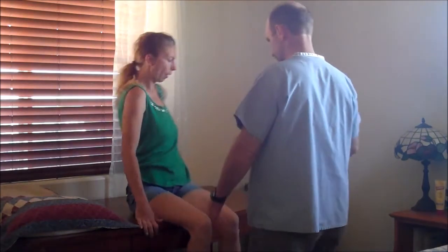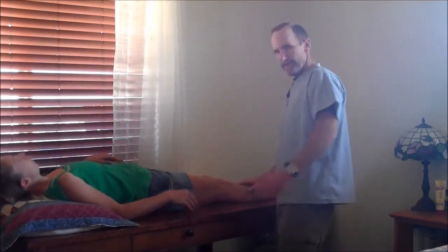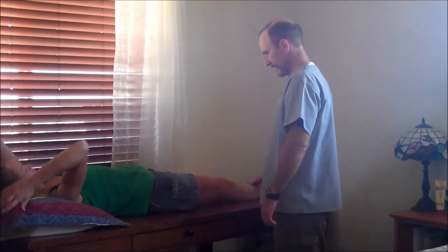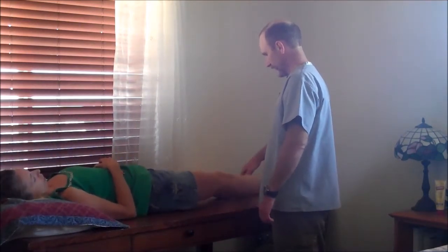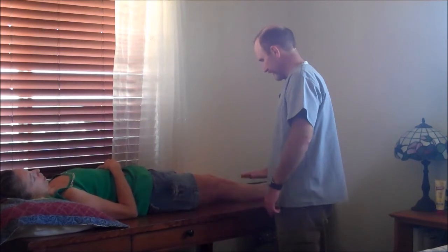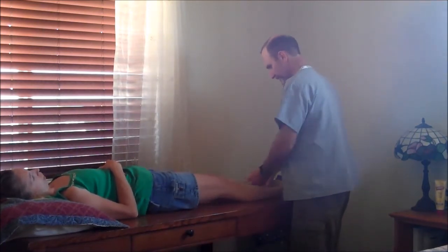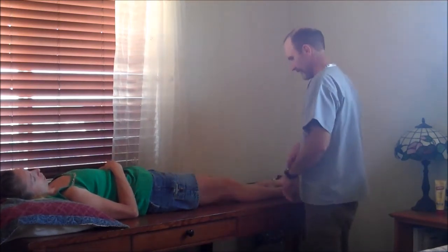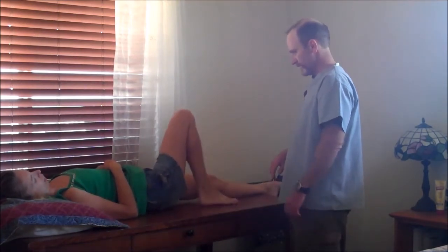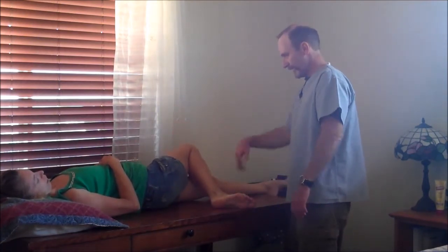Go ahead and lay down. We already did the hyperextension of the hip, so now we're going to have you lift your leg — okay, same thing on the other side. Now lift against me. Good. Push down against me. Good. Nice and strong on both sides. I want you to externally rotate your hip — bring your foot up and cross your knee. Good. Now internal rotation. Good. Other side — external rotation, internal rotation. Good.